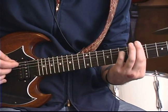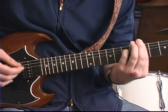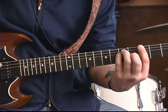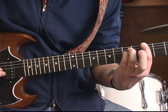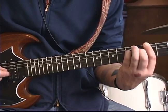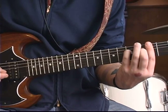So it sounds like this. We're going to slide it down two frets to that major chord form, where we hit the third fret of the low E string twice. Then we hit the fifth fret of the D string, the fourth fret of the G string, and the third fret of the B string.